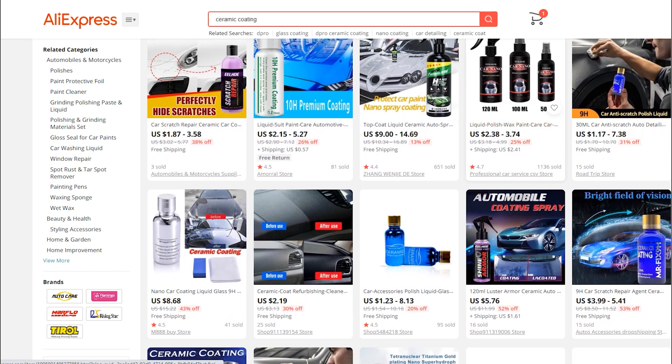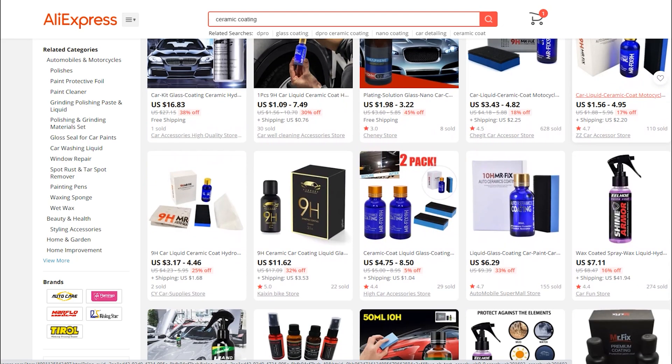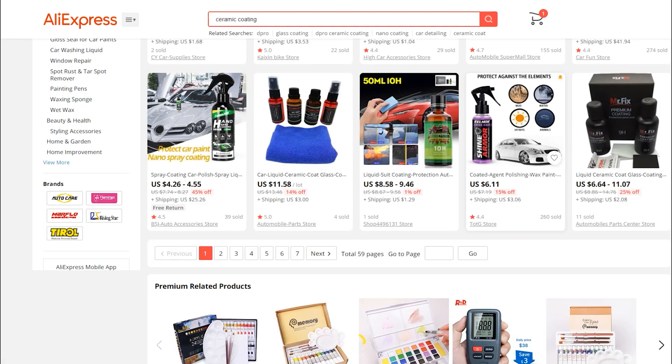There's Shine Armor for five dollars, Shine Armor for five dollars and 76 cents with a dollar 61 shipping. What does Shine Armor retail for in the US? The black and gold is Nano Age 9H at eleven dollars and 62 cents — I paid 30 for it on Amazon. There's another Shine Armor for six dollars.